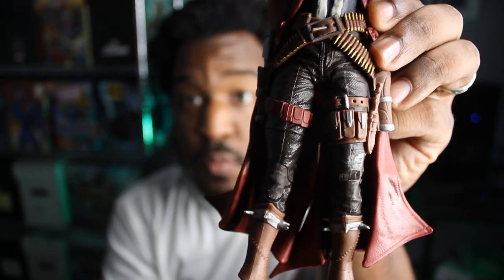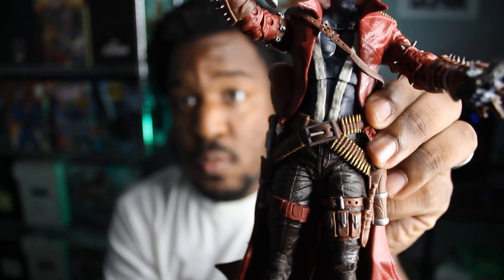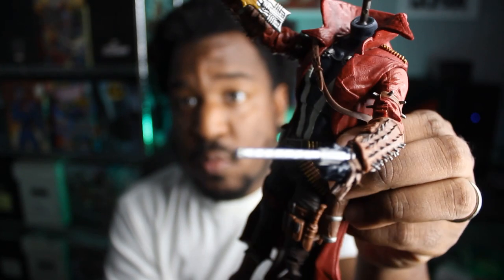McFarlane Toys is really the only company doing figures this detailed at this price point. This had a retail price of $24.99, and that's what I paid for it, which was super dope. Even standing it up, I'm noticing it's a little bit harder than it has been for other McFarlane figures in the past, and I think that's just because you don't have as much mobility. That's definitely an interesting problem to have.